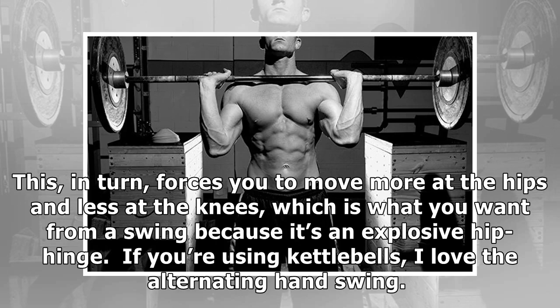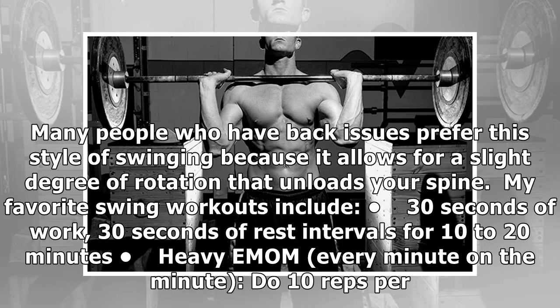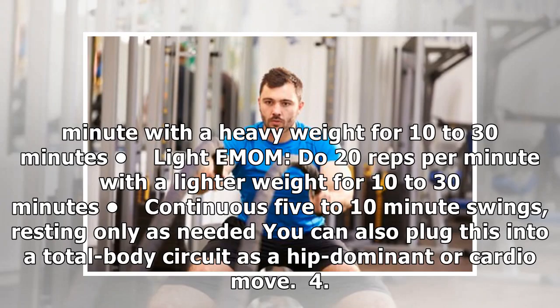If you're using kettlebells, I love the alternating hand swing. Moving from hand to hand allows you to swing more continuously and for longer, which is great for fat loss. Loading one side of your body at a time works your core more and unloads your spine. Many people who have back issues prefer this style because it allows for a slight degree of rotation that unloads the spine. My favorite swing workouts include: 30 seconds of work, 30 seconds of rest for 10 to 20 minutes; heavy EMOM — 10 reps per minute with a heavy weight for 10 to 30 minutes; light EMOM — 20 reps per minute with a lighter weight for 10 to 30 minutes; and continuous 5 to 10 minute swings, resting only as needed. You can also plug this into a total body circuit as a hip-dominant or cardio move.